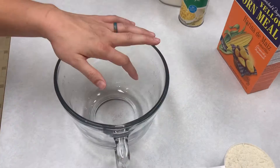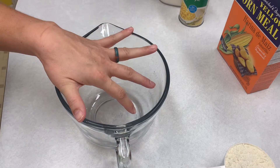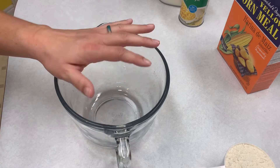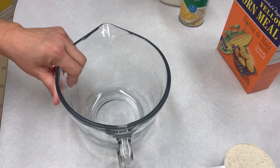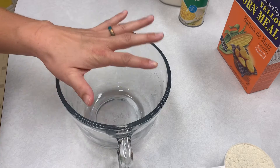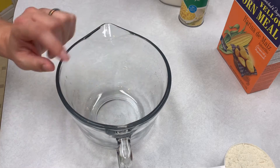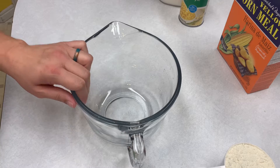The original recipe calls for muffin mix, a can of cream corn, two eggs, half a cup of milk, chili powder, cumin, and shredded cheese. But I'm going to be using my own cornbread recipe — I have a video on that already. It's going to be the same as my regular cornbread all the way up until the point of the eggs. So I'll go ahead and get that in here and then we'll go from that point.